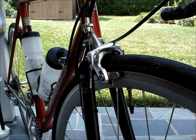This is how to remove and reinstall a front wheel on a bicycle. I will show you a couple of different wheel systems.